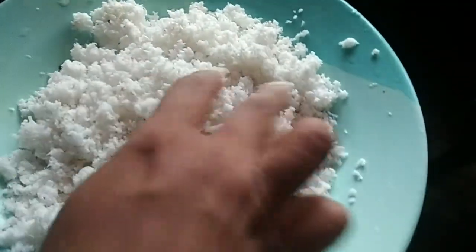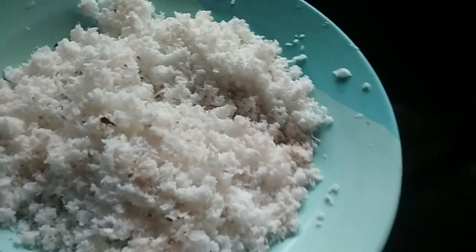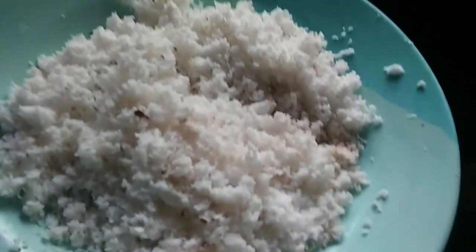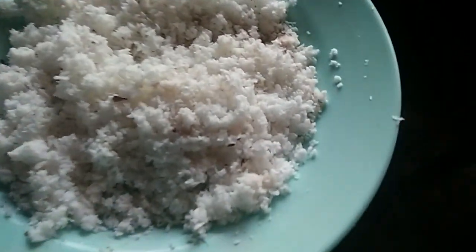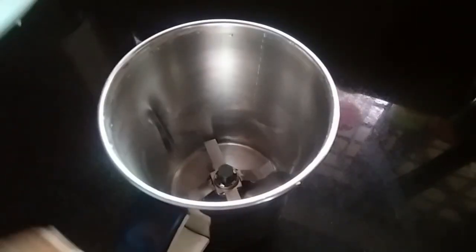We will take the dishes for the brown portions. I will take the dishes and now we will crush it in the jar.